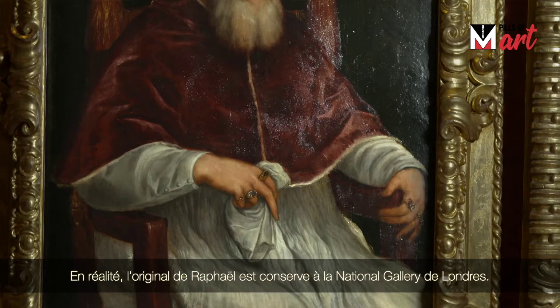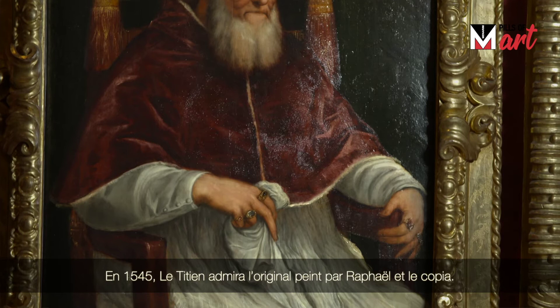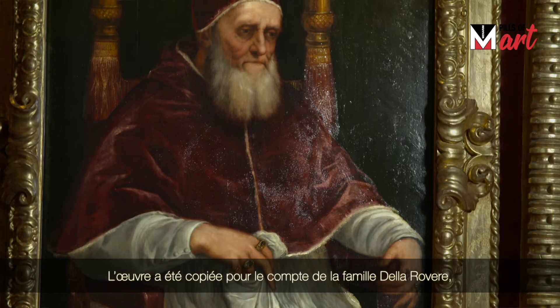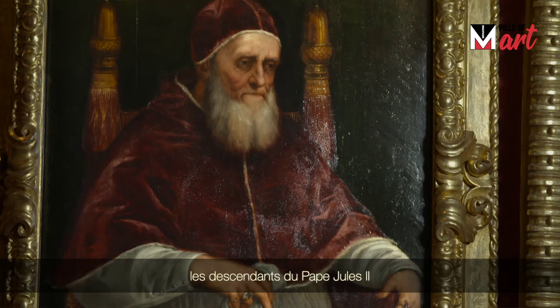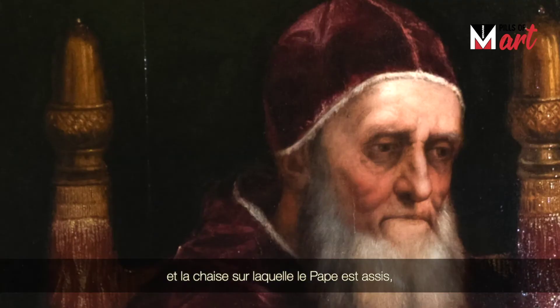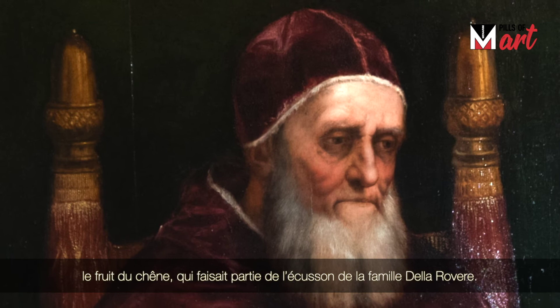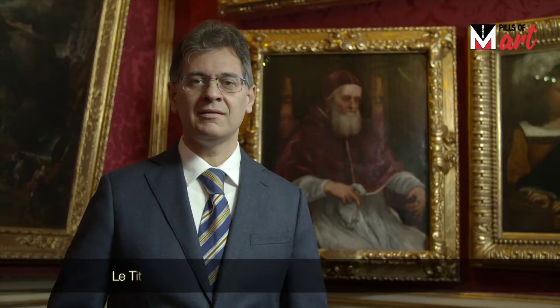In 1545, Titian admired the original painting by Raphael and he copied it. This one is a highlight by Titian. The work was copied on behalf of the Della Rovere family, the descendants of Pope Julius II. The chair on which the Pope is sitting, as you can see, has terminals — two acorns — the fruit of the oak tree that was part of the emblem of the Della Rovere family.